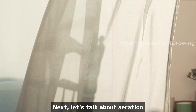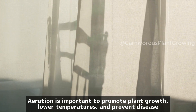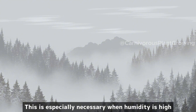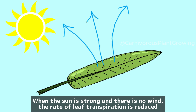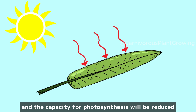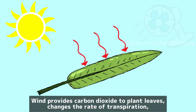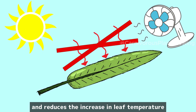Next, let's talk about aeration. Aeration is important to promote plant growth, lower temperatures, and prevent disease. This is especially necessary when humidity is high. When the sun is strong and there is no wind, the rate of leaf transpiration is reduced. As a result, leaf temperatures will be higher, respiration will be accelerated, and the capacity for photosynthesis will be reduced. Wind provides carbon dioxide to plant leaves, changes the rate of transpiration, and reduces the increase in leaf temperature.